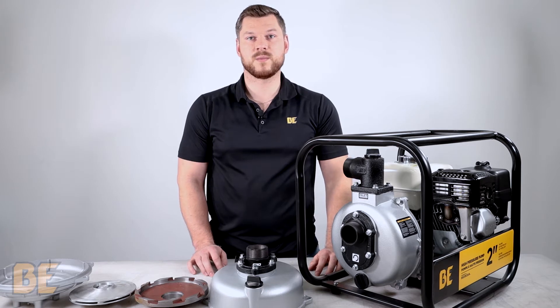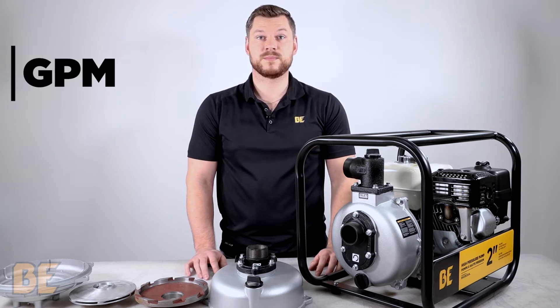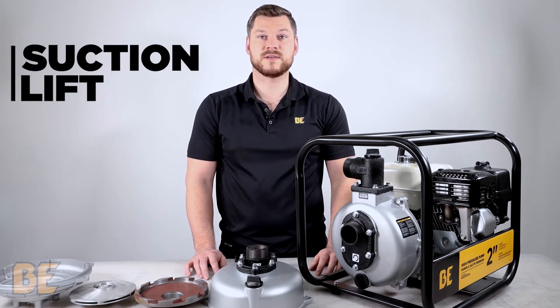All of our high pressure pumps are rated the same way, which is GPM, PSI, Suction Lift, and Total Lift.